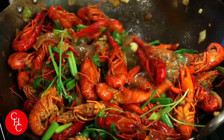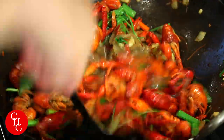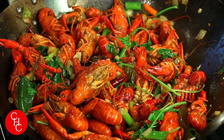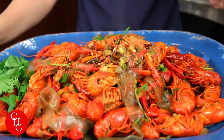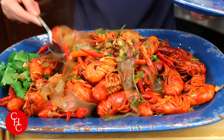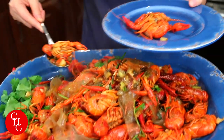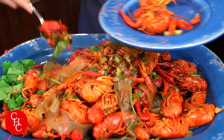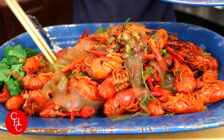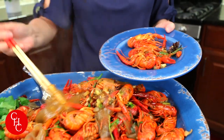Wow, that looks amazing! Smells so good. Our crawfish is ready — are you ready to try? Looking good, looks amazing, wow, smells amazing. I know you love noodles — those noodles are amazing, so flavorful. Come on, noodles!